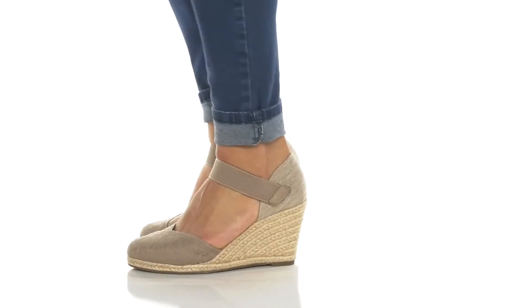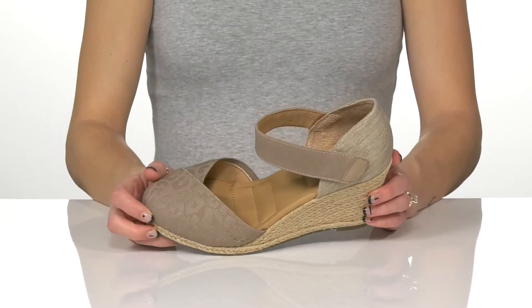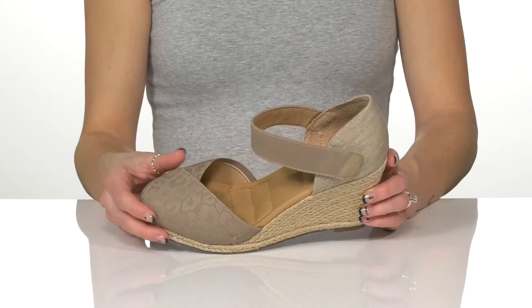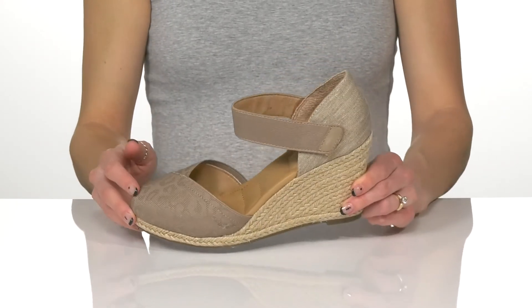Throw on these stylish and comfortable wedges for a really fun look. These feature a textile upper with a really subtle leopard print all over to give them a really fun look. These are available in solid black as well if you aren't a fan of the leopard print.